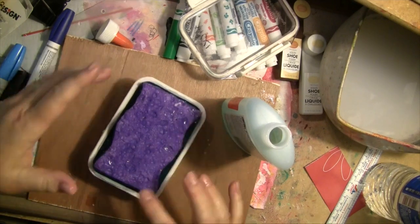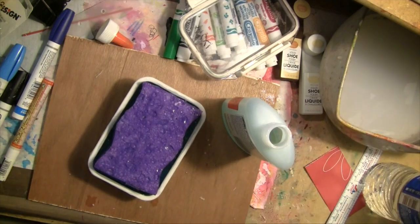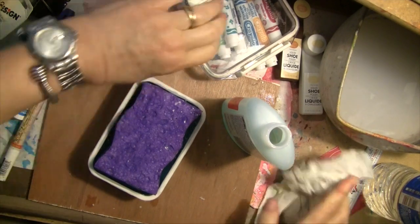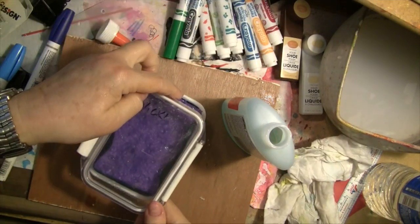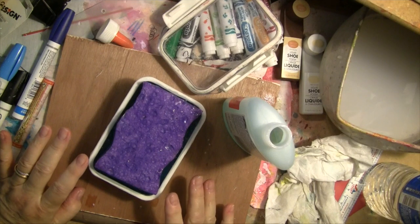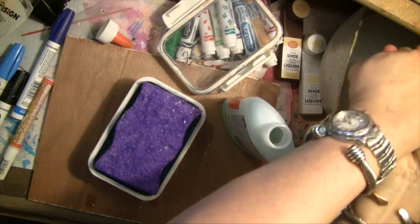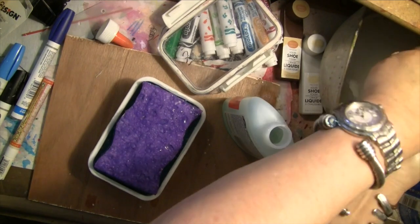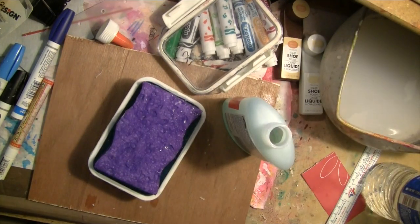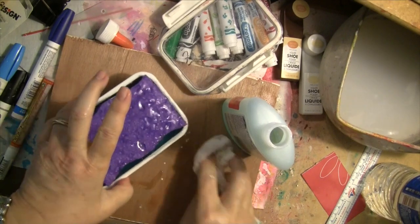I don't believe that thing is full, so I'm going to let it sit. I wanted my sponge to be at least flush — it should be easier to swipe paper across it for collage. Grand experiment — we'll see how much the actual sponge soaks up when I get back from lunch.